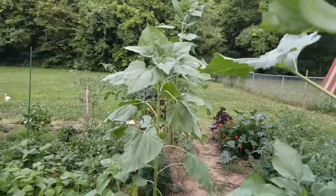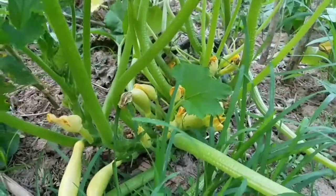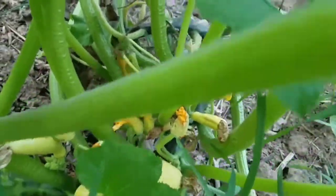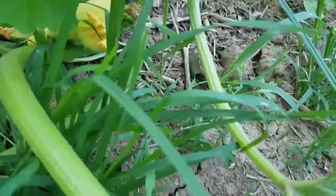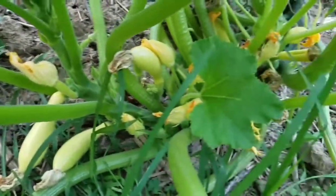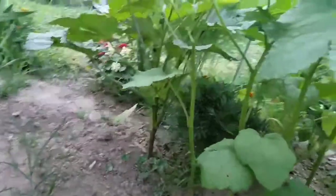We have a lot of yellow squash — one, two, three, four — there's one hidden down in there, another one too, so we've got four, five, maybe six yellow squash if they all mature. I've got some okra on the vines that I need to cut off.